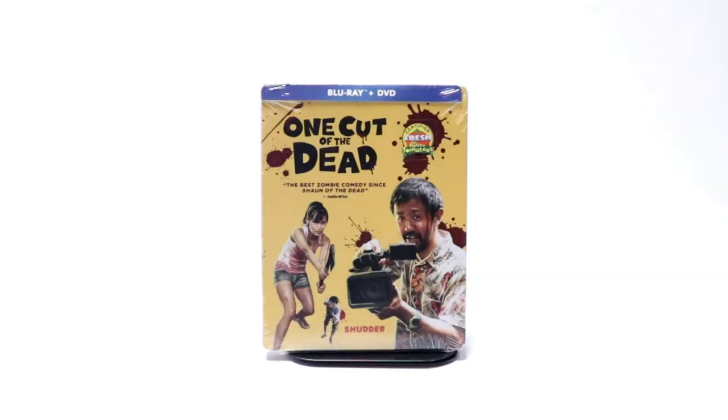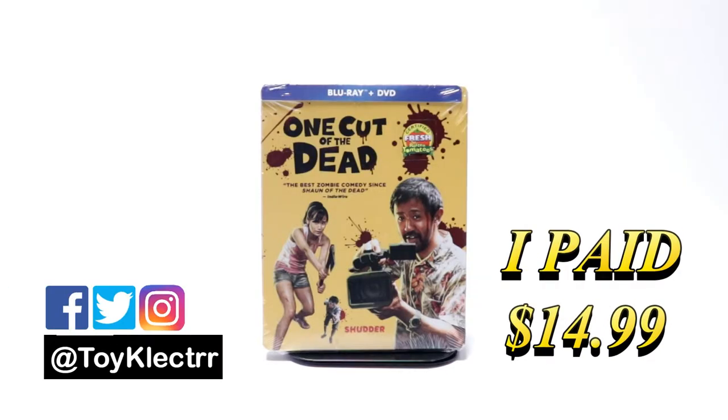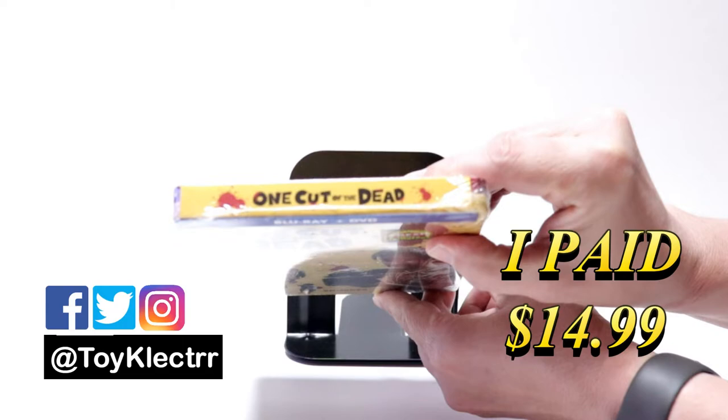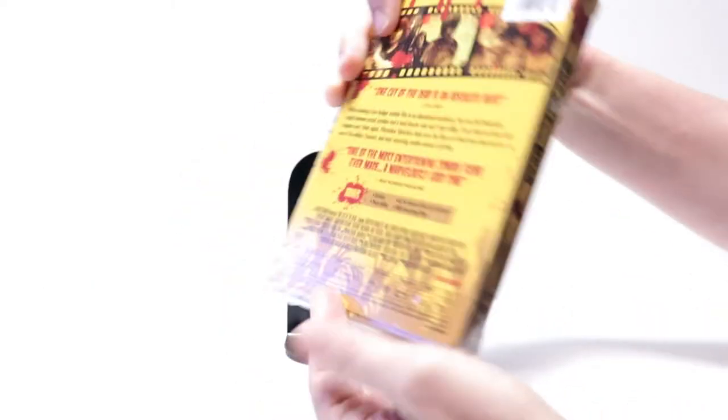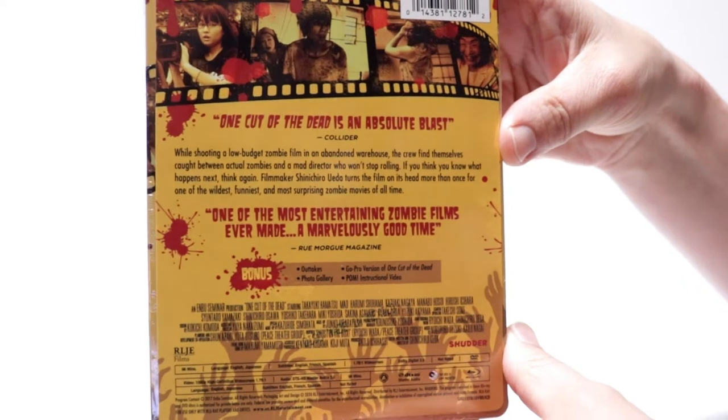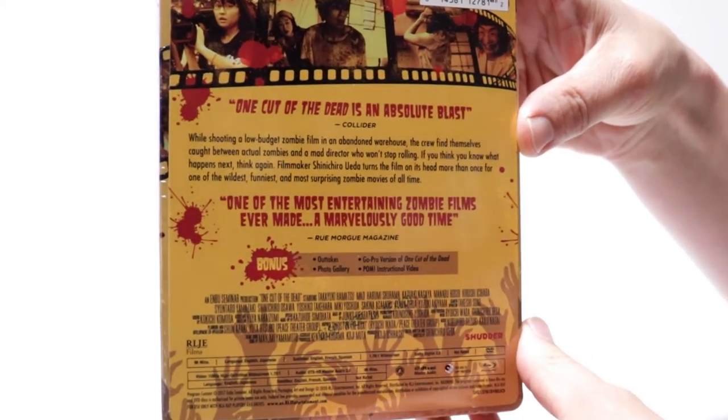Today I've received my order for One Cut of the Dead. This is a Steelbook that I purchased off of Amazon. Here's the front. And here's the top. And here's the back. If you'd like to check out these special features, you can go ahead and pause and do so.